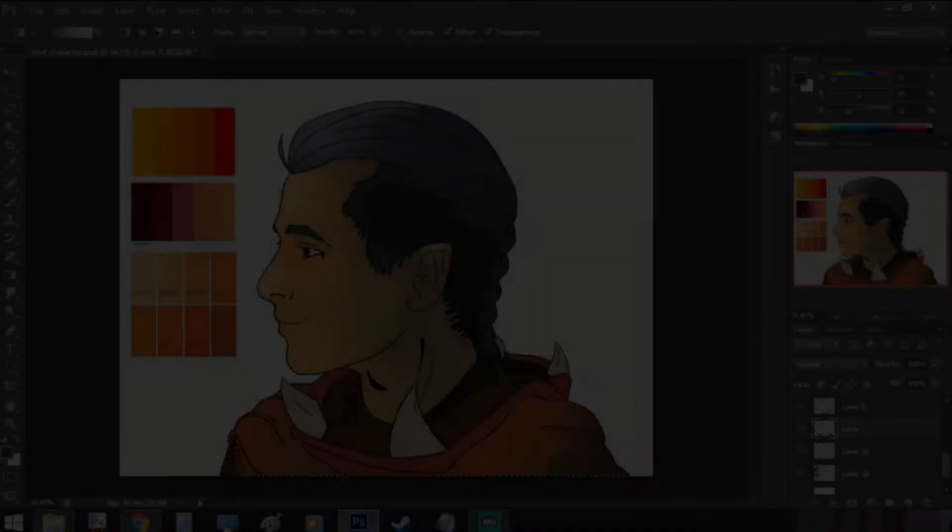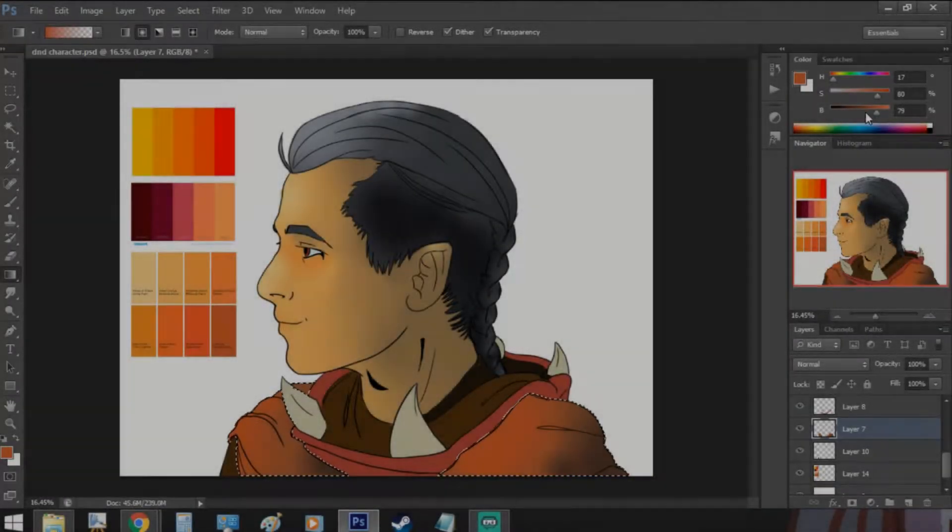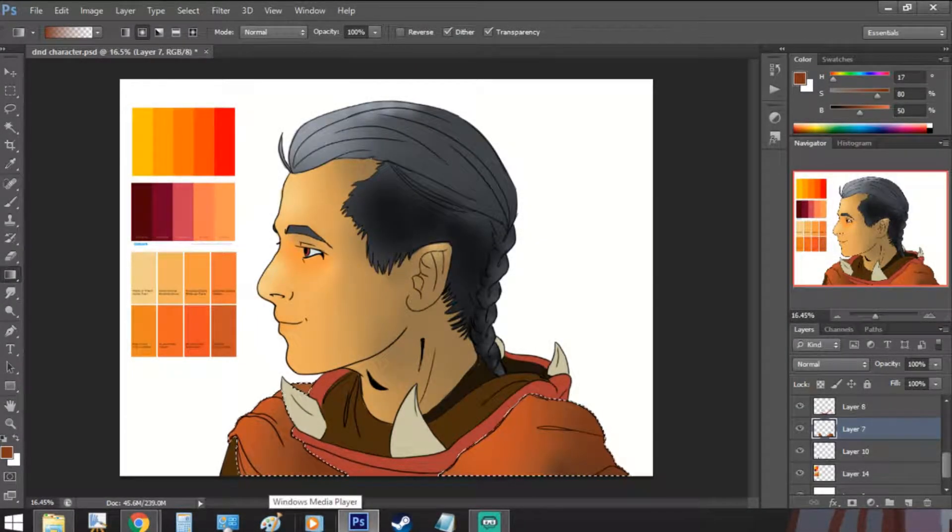I like to start by giving a first gradient to all of my drawing to visualize how the shadows interact together, and see if I'm satisfied, so that I can go in with the details. There's still no background, but by looking at the picture, you can feel that he has a spotlight on his face coming from a low point — like if it was downtime or dusk.